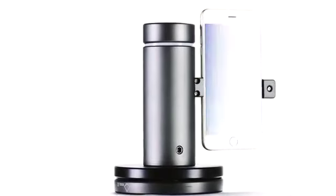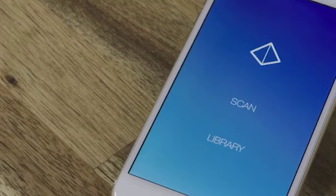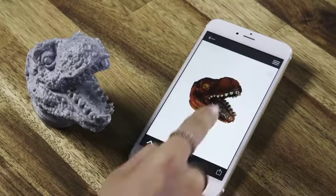We knew we had to use a smartphone. Modern phones are simply amazing. The Eora 3D Scanner is powered entirely by your smartphone. Using it is easy — just open the app and press scan. It'll automatically adjust focus and exposure and drive a green laser to scan your object. As it sweeps, we take over 1,000 photos and analyze them in real-time to give you a 3D model.